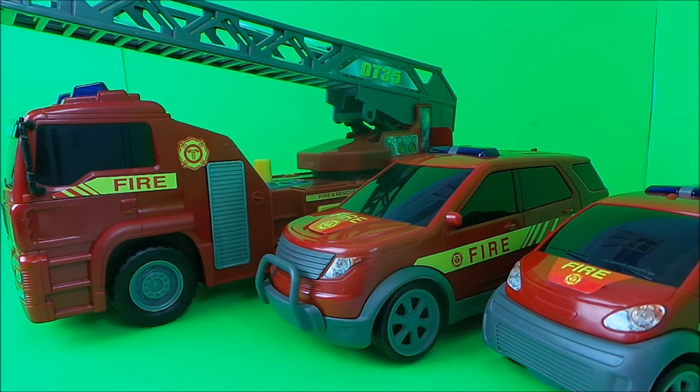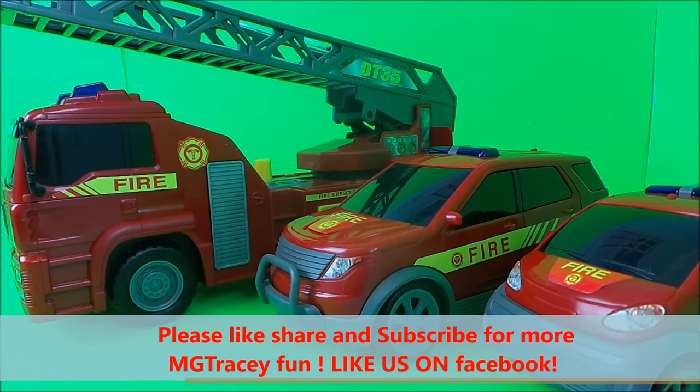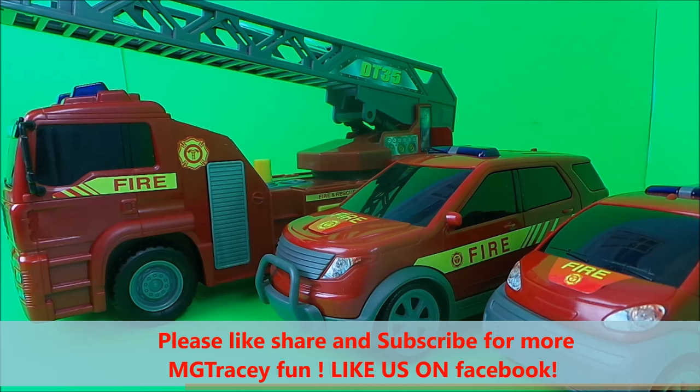So then guys, that's the amazing fire rescue emergency set! If you like emergency vehicles, be sure to check out our channel for other videos — there are lots on our channel. If you like them, please press like, and if you would like to share them with your friends, that will be awesome.